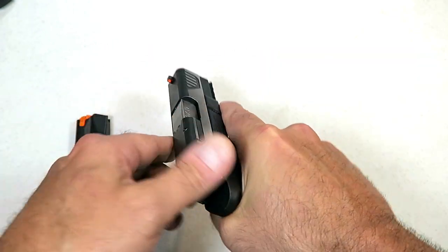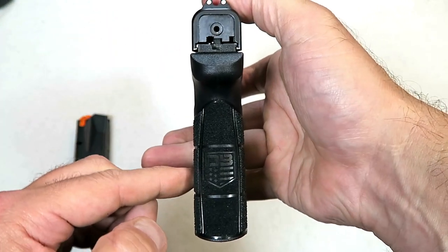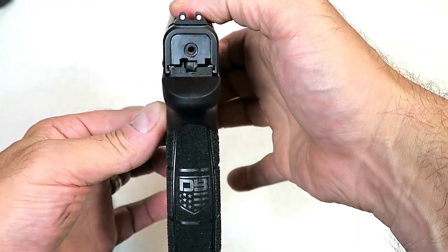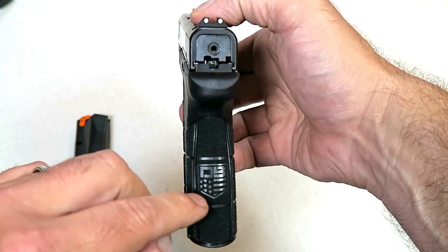It feels good, and one of the things Diamondback did a great job with is packing in 12 rounds into that thin grip. Look at how thin that is. Of course, it has the Diamondback logo on there.